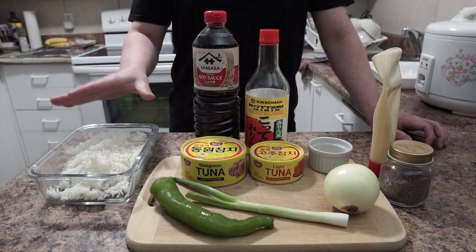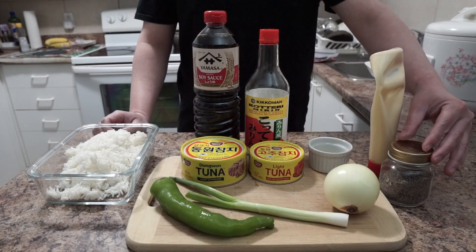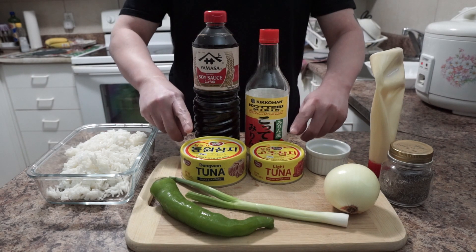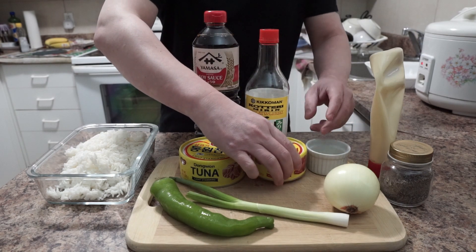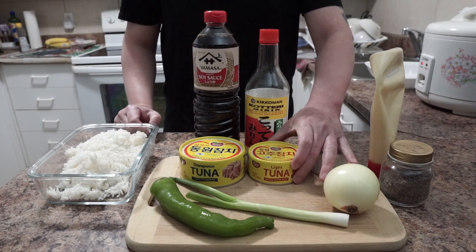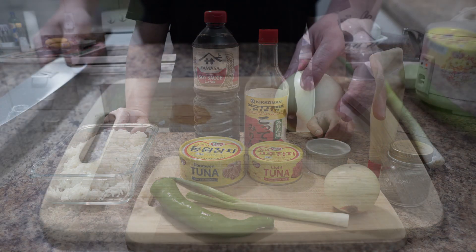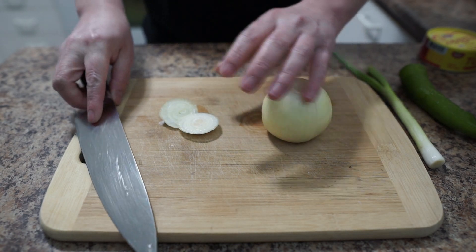Hello guys, welcome back to our channel. In today's video I'm gonna make mayo tuna onigiri. For ingredients, check down below. Here I have cooked rice, one green chili pepper, one green onion, one onion, black pepper, mayo, sweet condensed milk, and two cans of tuna — one regular and one hot pepper tuna. I also have mirin and soy sauce. Ingredients all done, let's start cooking.